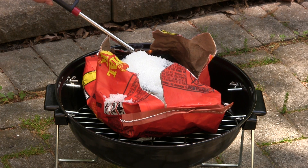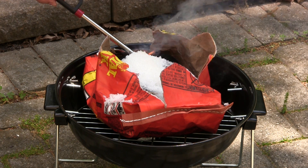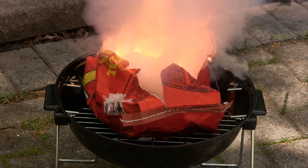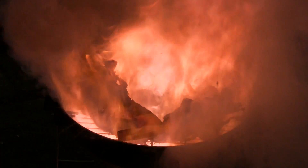Enough of the fun part — lighting it up. Forget the manly way of starting a barbecue, this is the nerdy way.